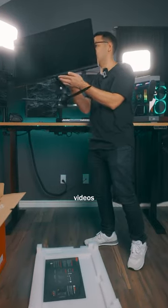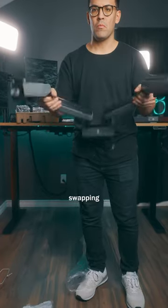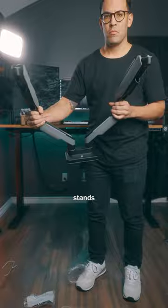Most importantly, these are IPS panels, which means when it comes to all my video editing for videos like this, I don't have to worry about any color being off.